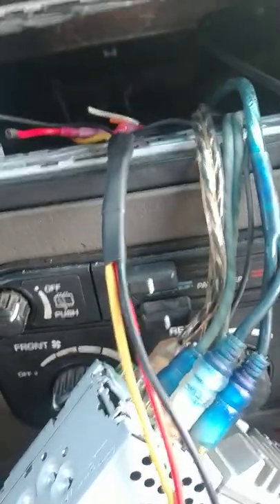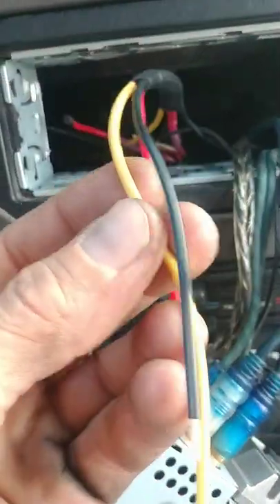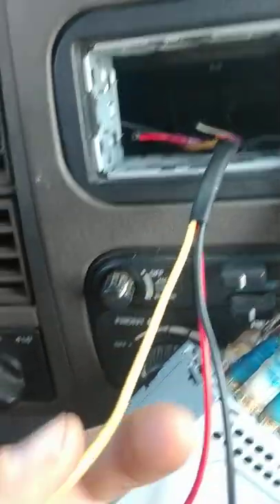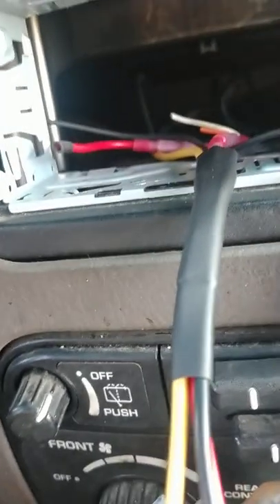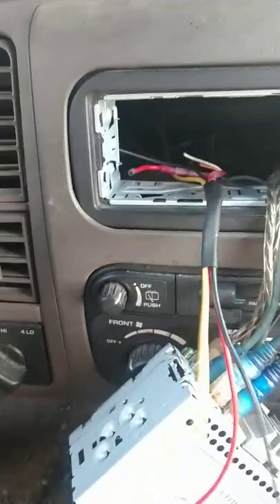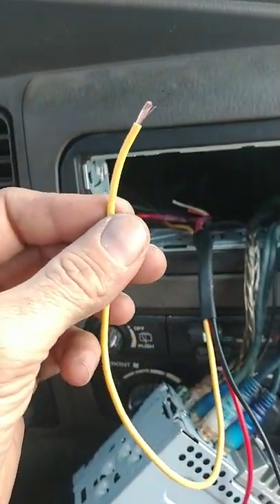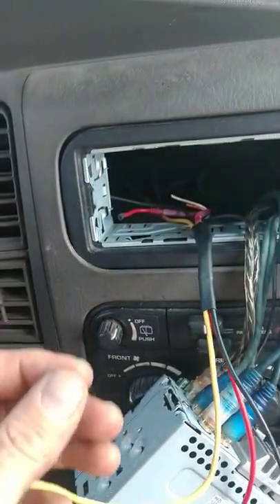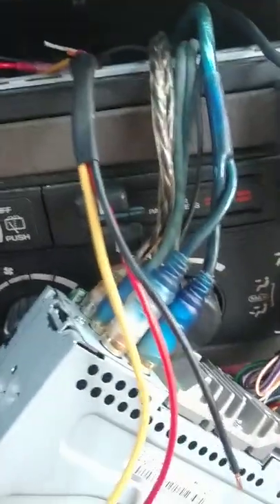In my other video, I had just run this constant 12 volt wire through the dash — watch that video to see my method for that. I've found, just with my own personal experience — you pros may correct me on this — if it needs a fuse on this wire, it will already come on the wiring harness for the stereo itself.